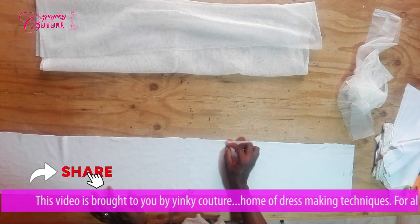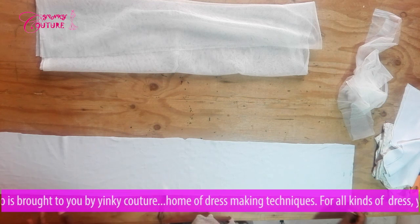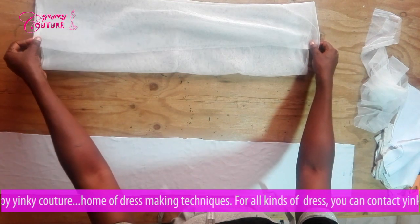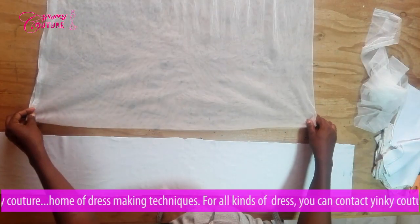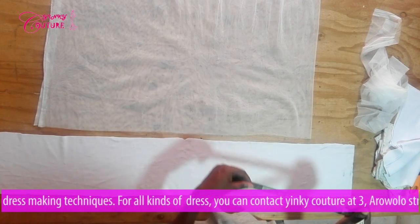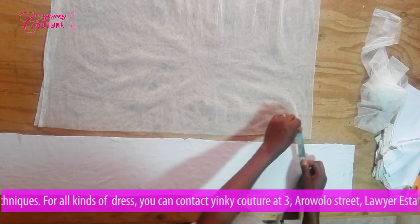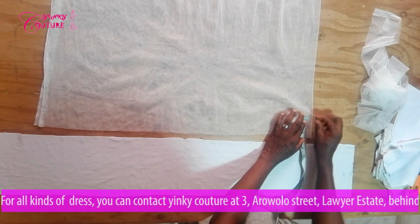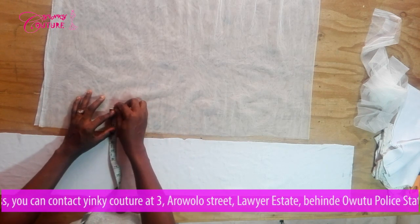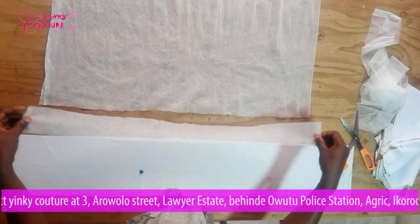I have half an inch for sewing to join it to the upper part of the top, and one inch to hem. Next I'm going to cut the tulle net — this is where the ruffles come in. I'll cut it straight, and the width of the tulle net I'm going to gather onto the main fabric is two and a half inches. I'll mark two and a half inches all through and cut in a straight line using this as a template.